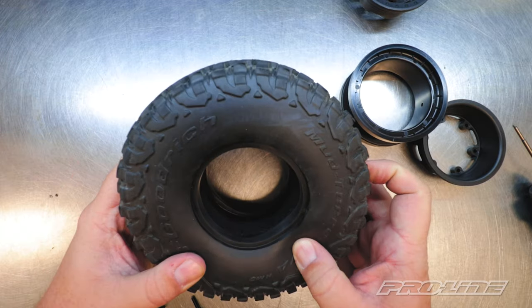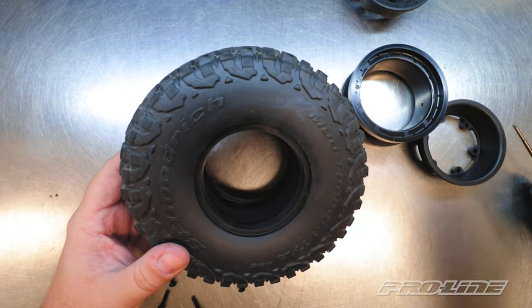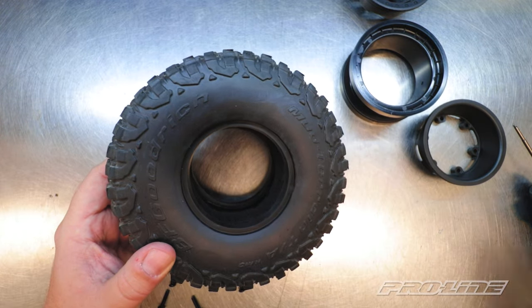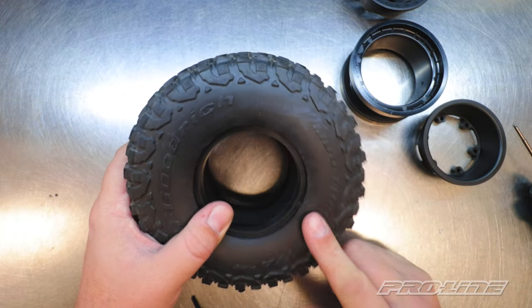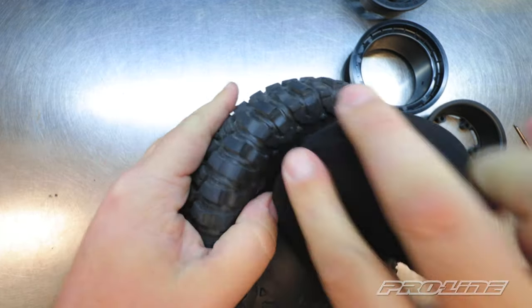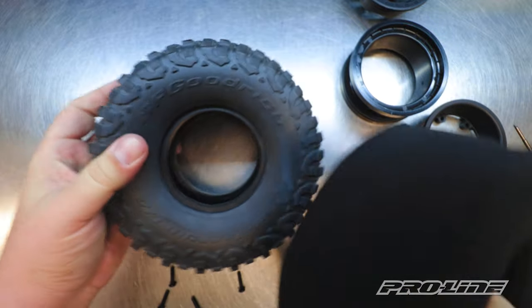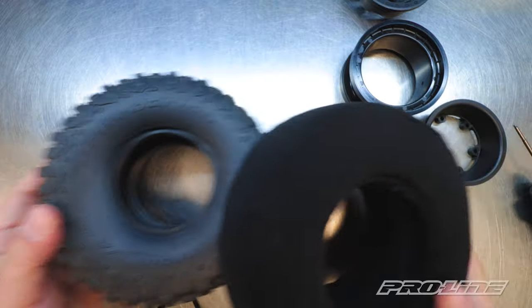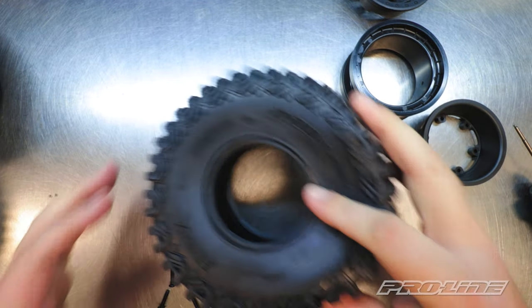At this point, you don't really need this portion because our version — we're going to be upgrading to the Hyrax tire. But if you don't have the Hyrax yet and you want to utilize the dual stage foam in your BFG, all you got to do is just pull this foam out and then replace it with the dual stage foam. We're going to show you how to put the dual stage foam into the Hyrax tire. It would be the same for this tire.